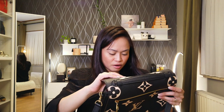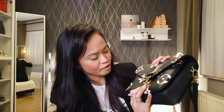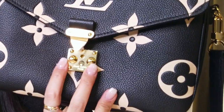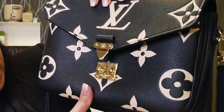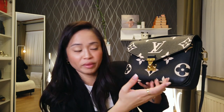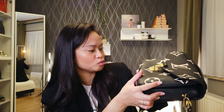As for the hardware in front, everything is still okay — no tarnishing on the two buckles, which are the parts that tend to tarnish quickly because you always touch them when opening the handbag. But after six months, everything is still golden.